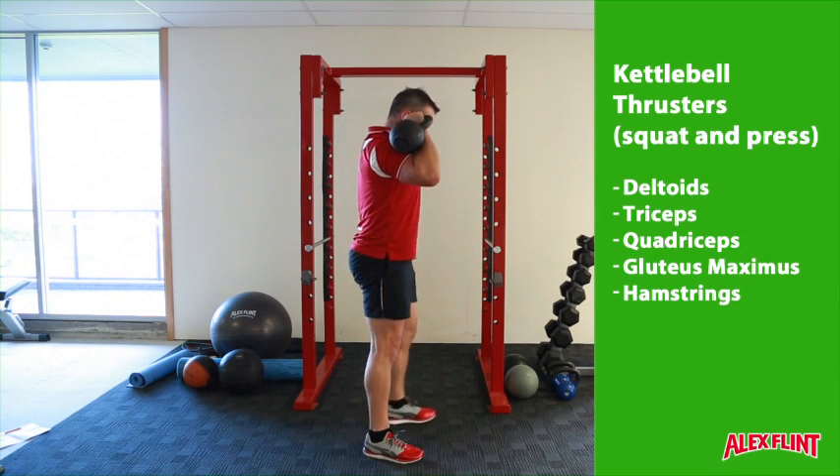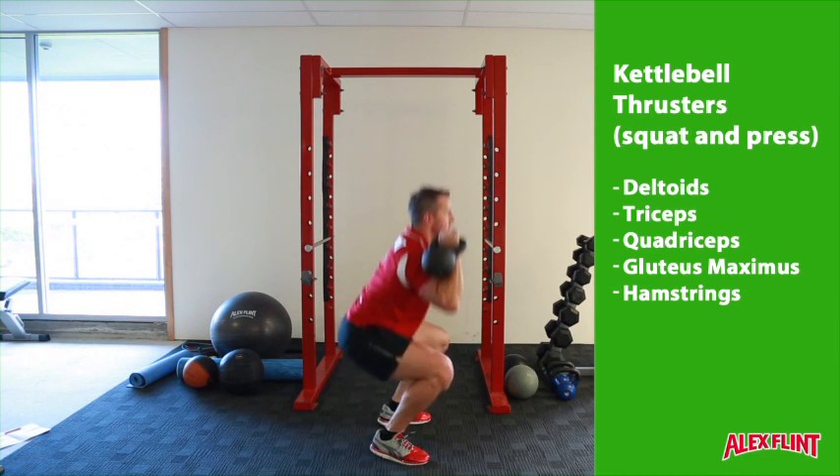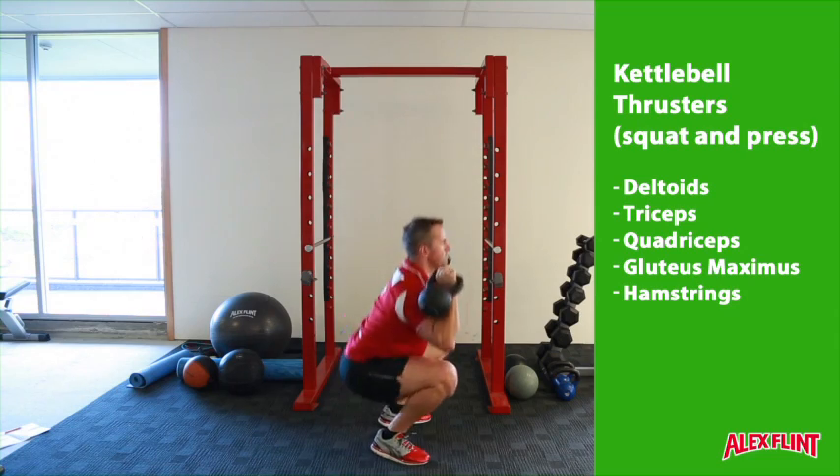Side on, we can see that we keep the chest upright, the back straight, squat as low as possible, and drive into the top of the motion with straight arms and biceps to ears.